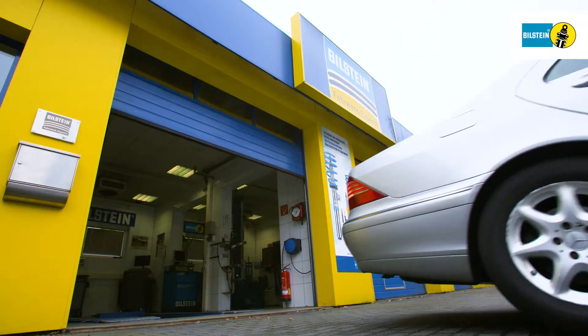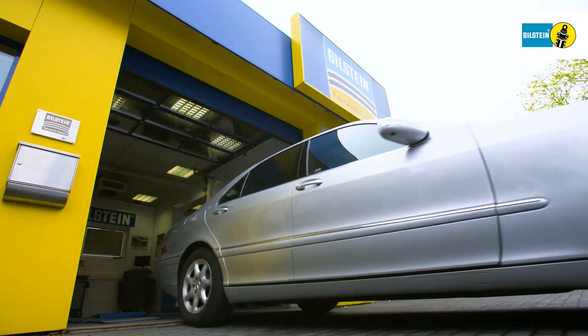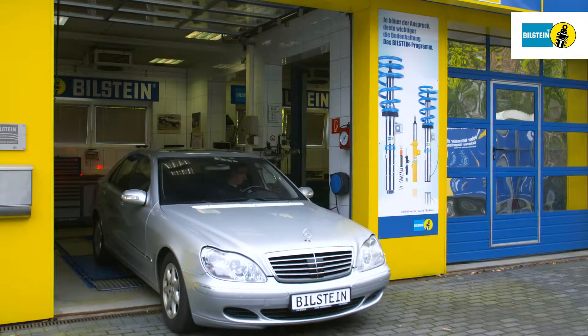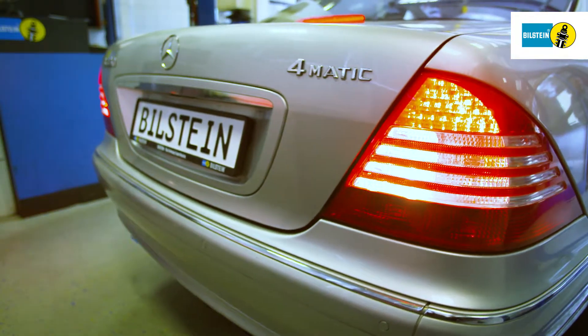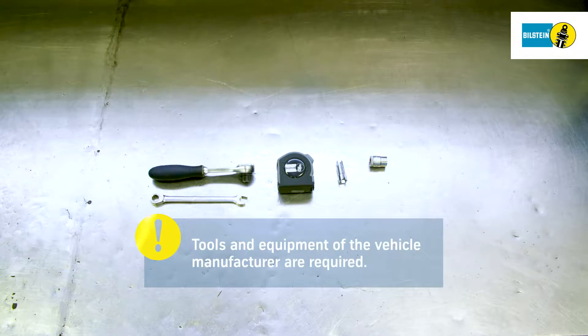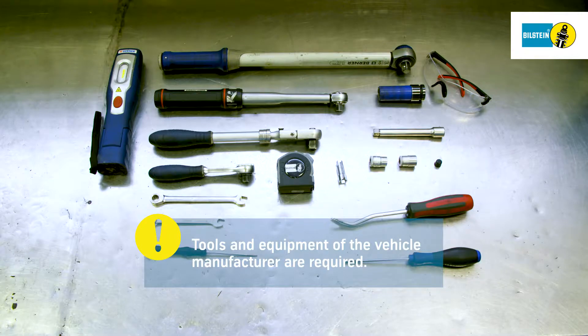Please adhere to the instructions shown in this video. Air suspension modules should always be replaced in pairs. It is imperative to heed the vehicle manufacturer's specifications regarding the renewal of screws and self-locking nuts, as well as the prescribed tightening torque. When replacing air suspension modules, it is imperative to use the vehicle manufacturer's tools and equipment.